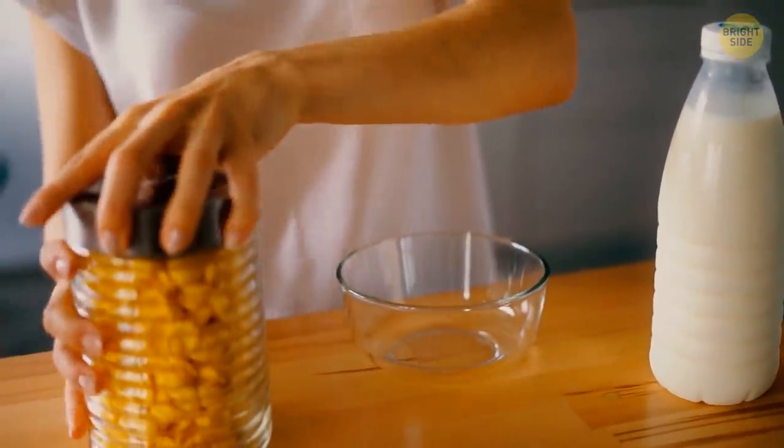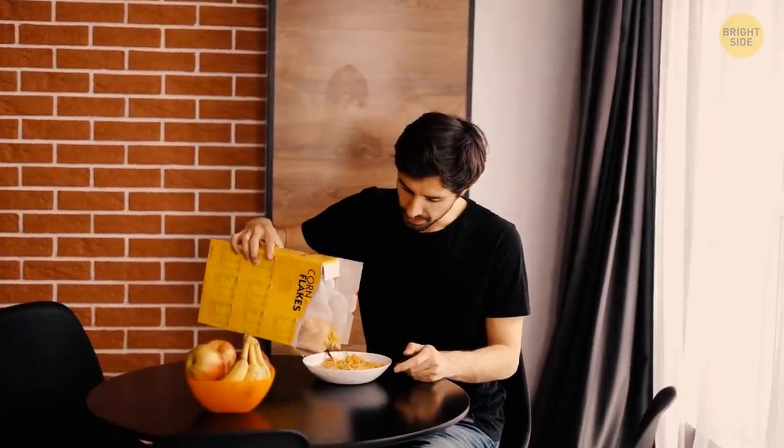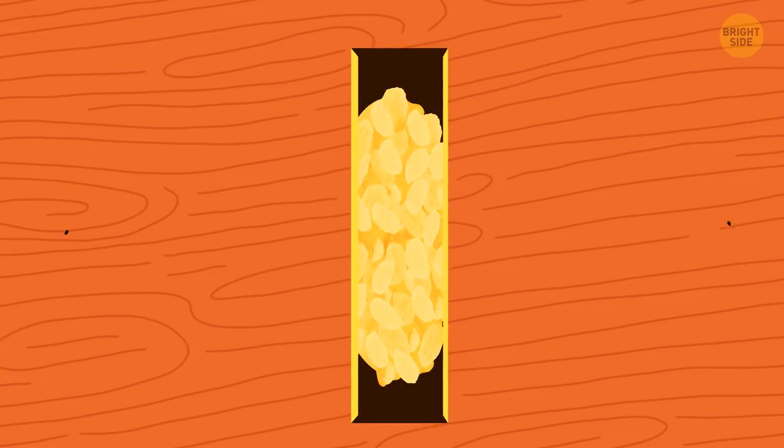After opening a cereal box, some people transfer its entire contents into a separate container. Others fold the plastic and put the bag back in the box, hoping to finish it before the cereal goes stale. But here's another, much better technique.